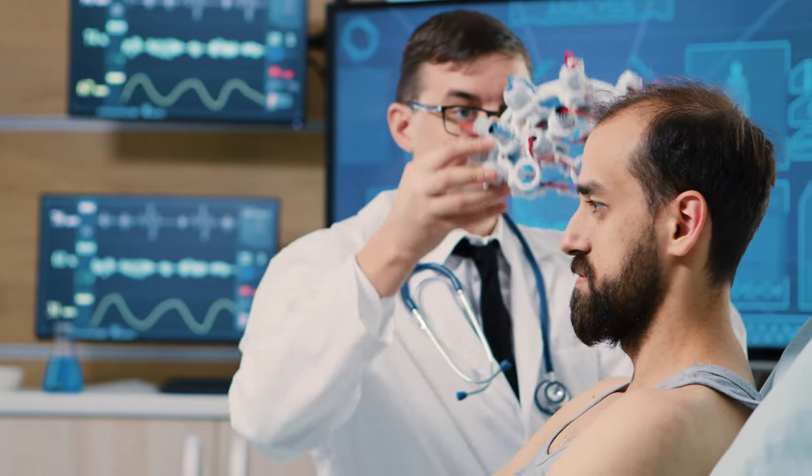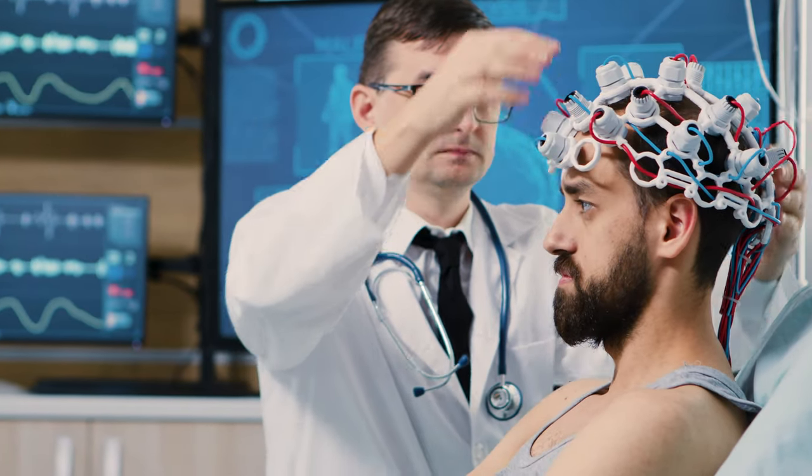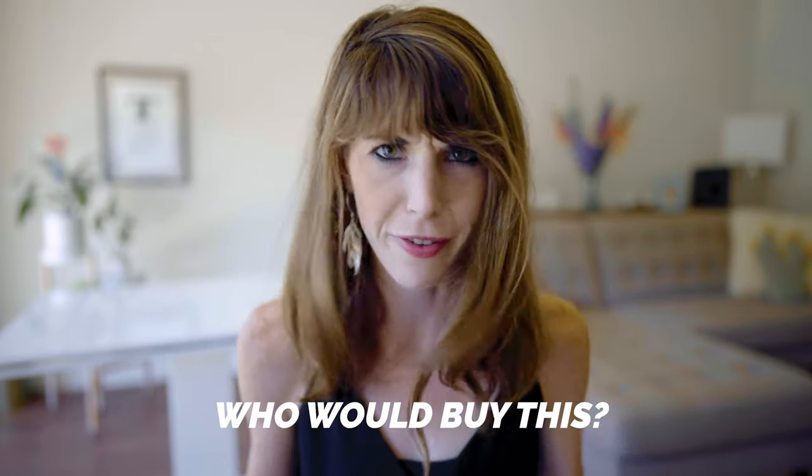I will preface all of this by saying that neurofeedback in general is pricey. If you're working with a practitioner, you're looking at upwards of $2,000 for a couple of sessions. So this device is a one-time investment that will give you endless hours of brainwave data, which sort of leads me to my first point — who would buy this device?